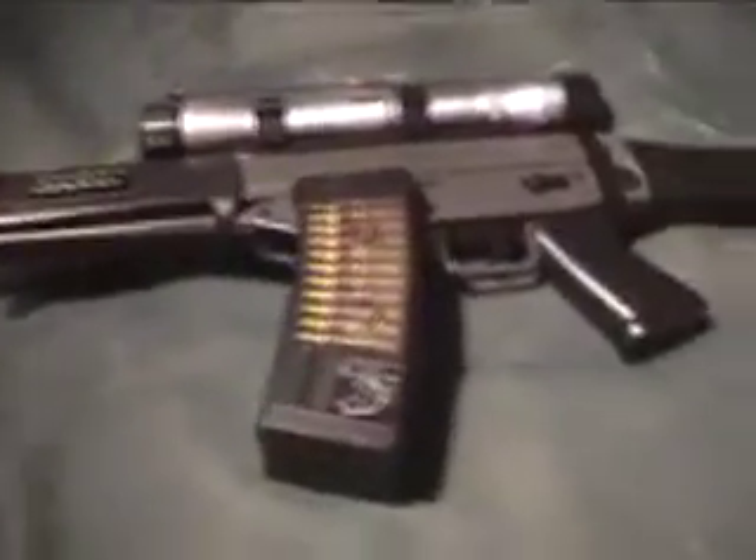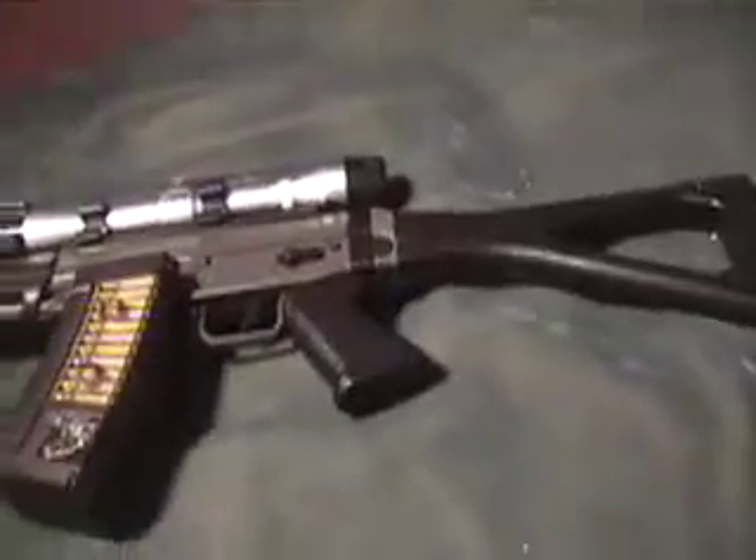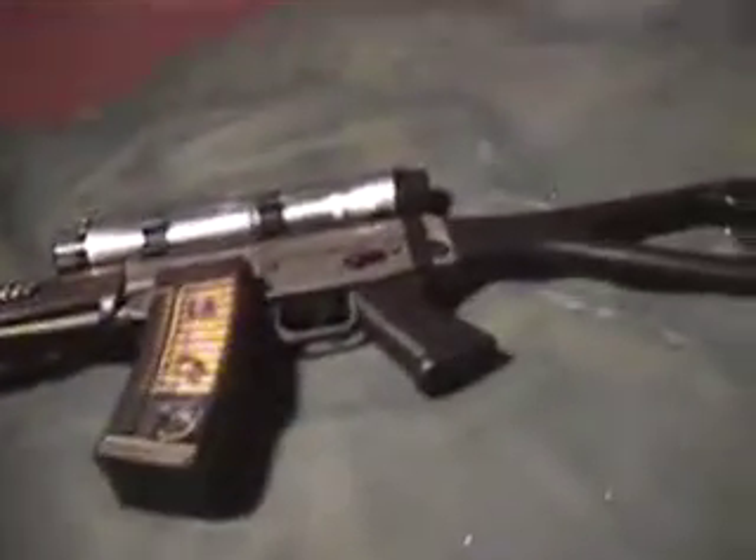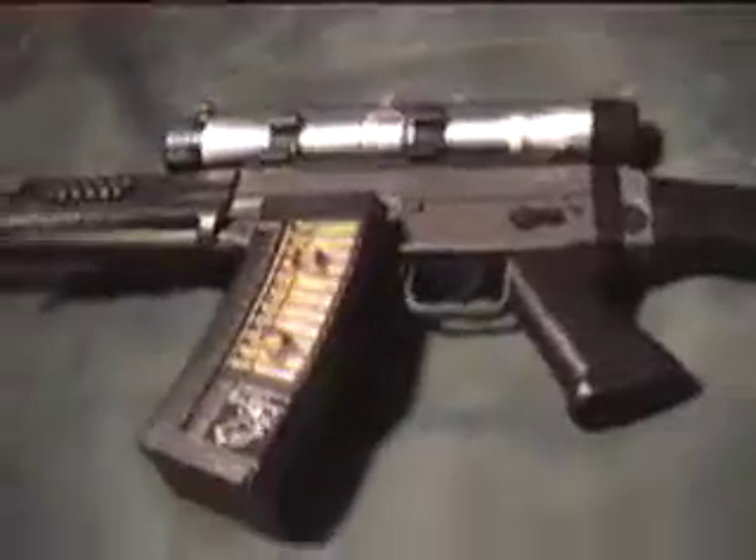Hi YouTube, I'm going to be reviewing the SG552, otherwise known as just the SIG, by Swiss Arms. This is the Swiss Arms brand name one.